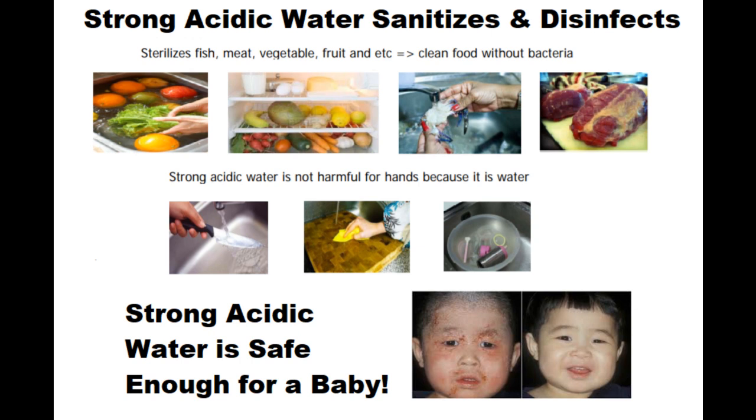It's well known that strong acidic water sanitizes and disinfects — proven in many studies. This would be strong acidic water from about 1 pH to about 3 pH. Strong acidic water is actually safe; you can use it on food and even put it on the skin of a baby. As a side note, the strong alkaline water is safe enough to cook with, make coffee with, or drink.